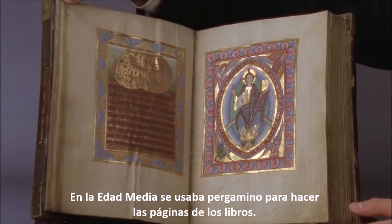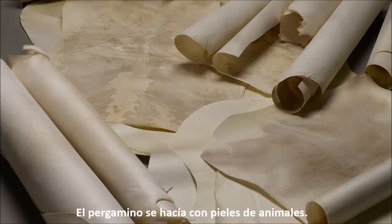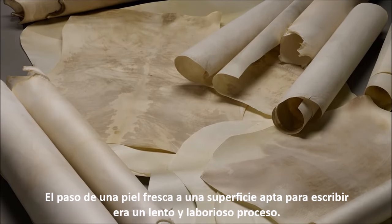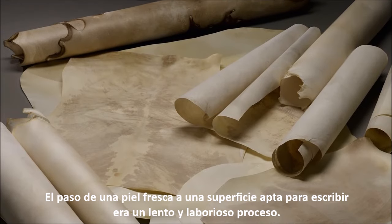In the Middle Ages, parchment was used to make the pages of books. Parchment was made from the skins of animals. The transition from a fresh skin to a surface suitable for writing was a slow and laborious process.